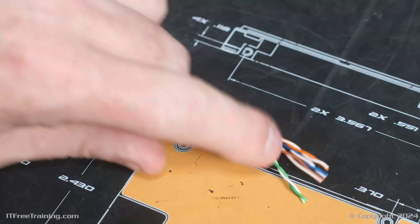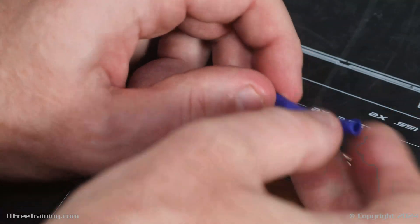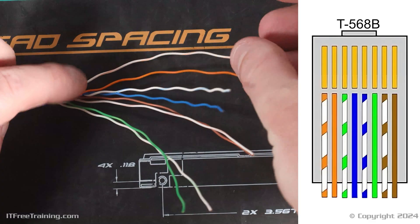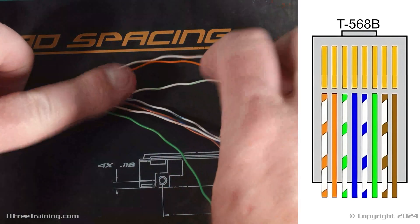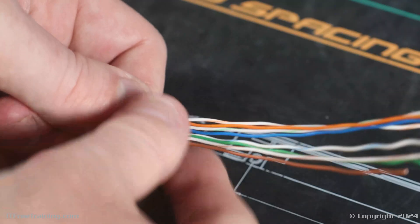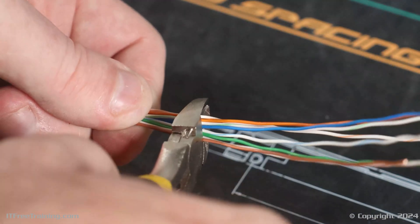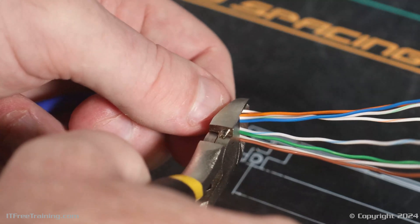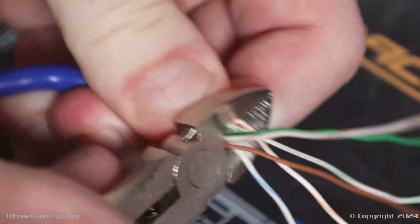As before, I will divide the pairs up using some of the cable jacket, which is a bit easier on the fingers. I will next straighten out the wires and try to get the kinks out the best I can, then lay out the wires so they are in the correct order. Since I used T568B on the other side, I will need to use it on this side too — remember to always use the same standard on both ends. Once the wires have been straightened out in the correct order, place the wire cutters on the wires and move your thumb up to hold them in place. We don't need to measure the distance as the extra wire will be cut off when the cable is crimped. Then cut the wires, keeping your thumb in place so the wires don't get separated — you don't want them getting out of order.